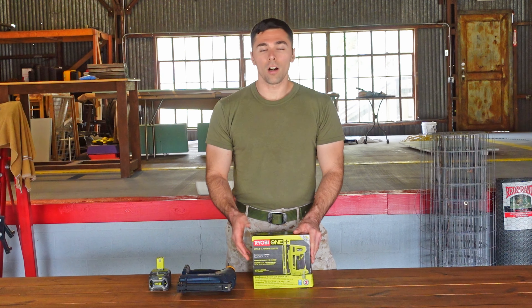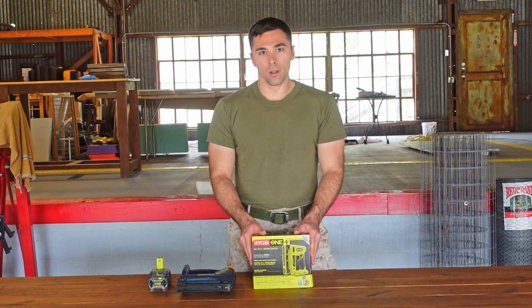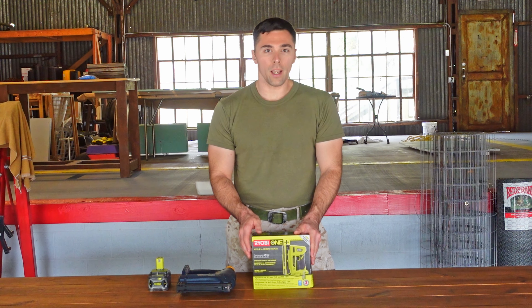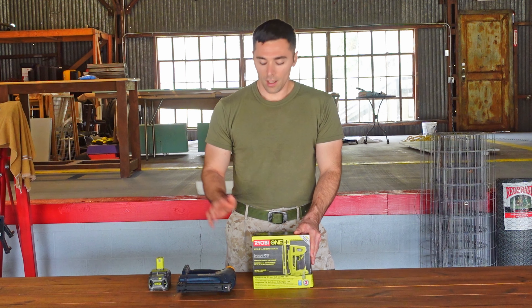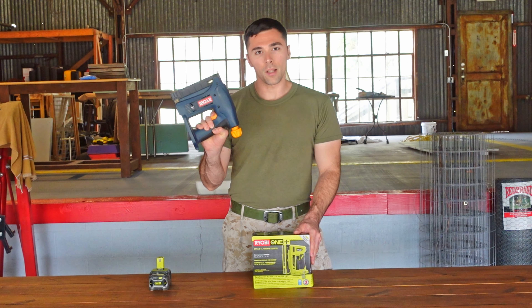Hey guys, welcome back. It's the holiday season and with all the sales going on, I decided to buy a new tool. So I bought a new Ryobi 18-volt staple gun and it's going to replace the old Ryobi staple gun I've been using.